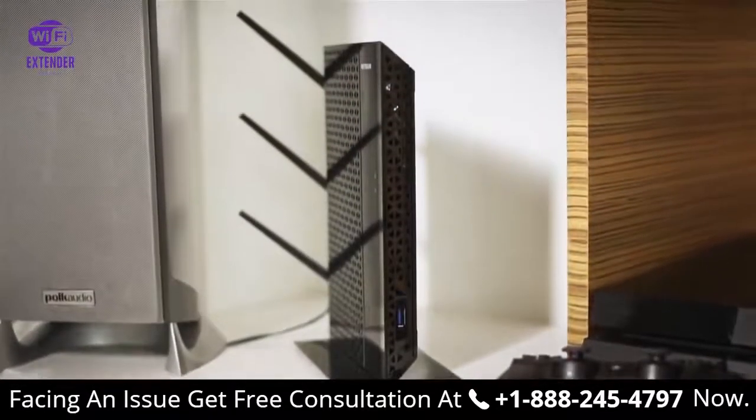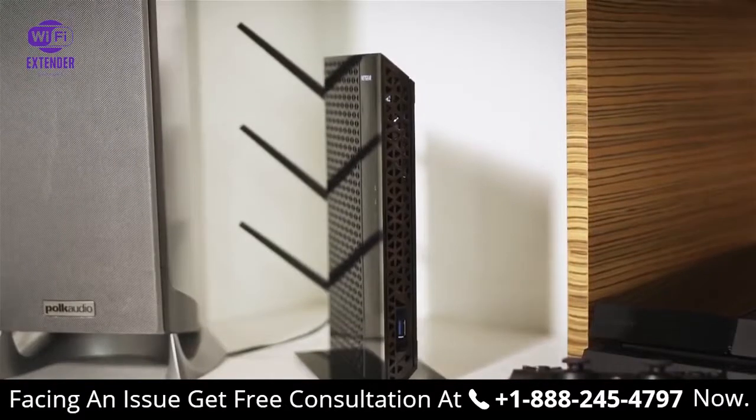Your desktop AC Wi-Fi range extender is now set up and ready to go.